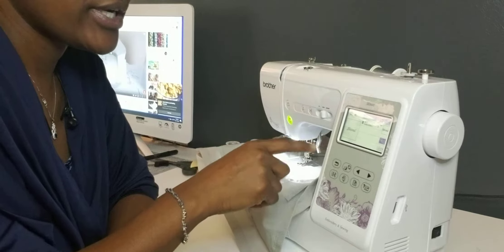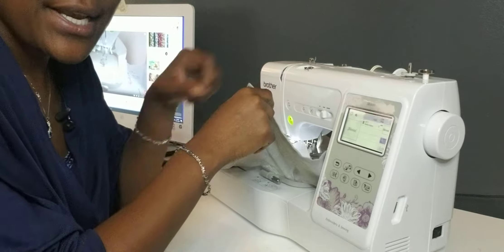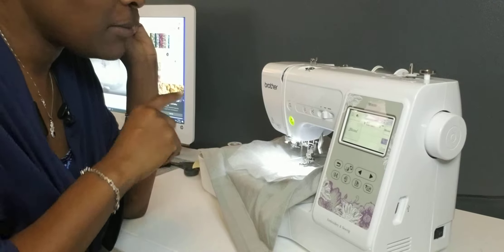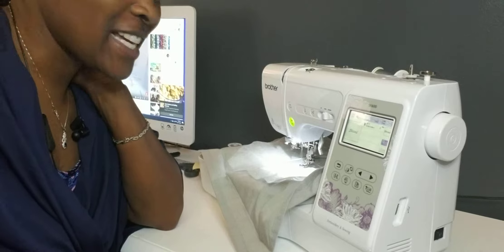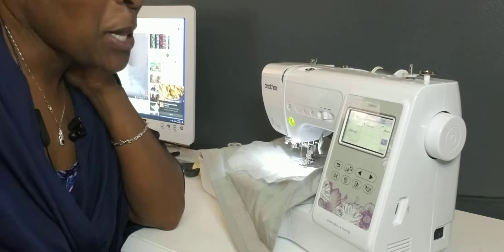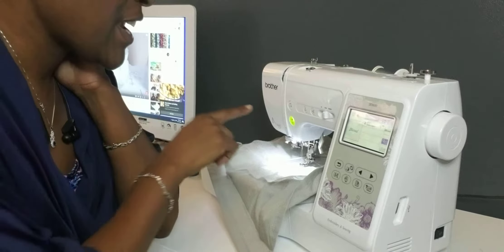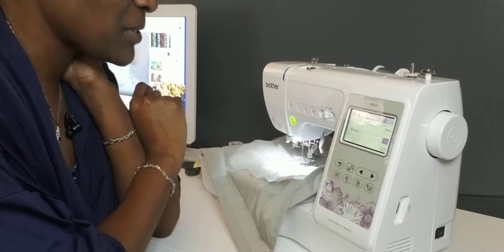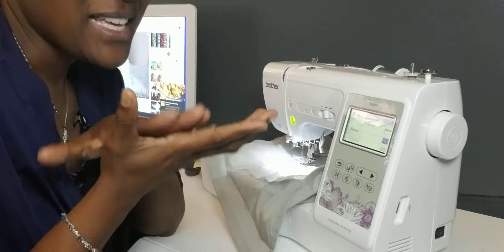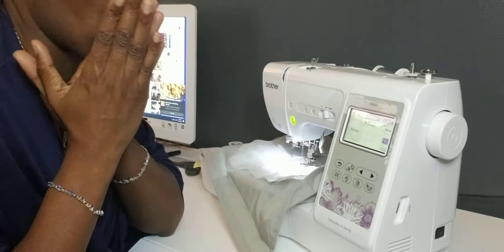And what I want to embroider is the word 'blessed.' I chose to do it on some table napkins, and hopefully I'll be able to use them this Thanksgiving for my tablescape. So we'll see how this turns out. Everything is set — all I have to do is press this little green button here and it shall start. You guys will watch me embroider for the first time and see if this works. Let's pray that this works. Here we go.